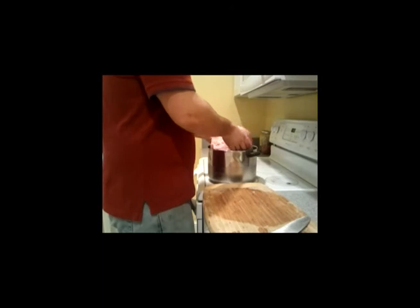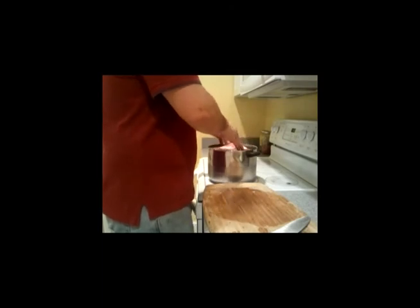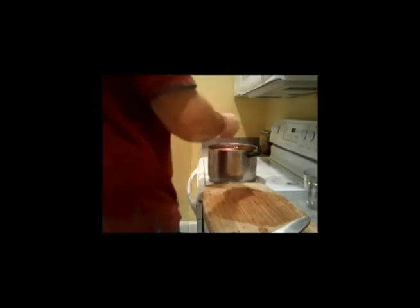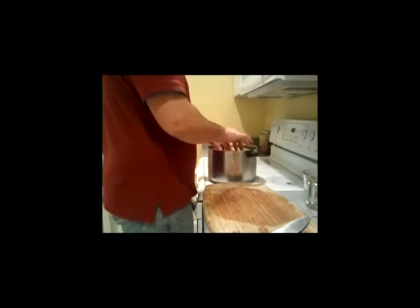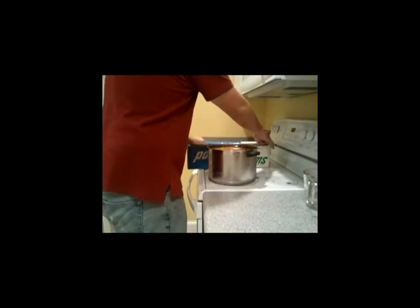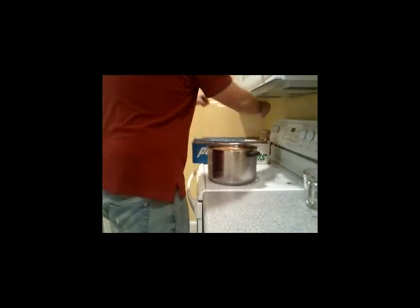Now you take your ham and you put it into the pan. Make sure that you don't have too much liquid in there, because if you do, you're going to make a mess. You want enough so that you can easily submerge the ham with at least a half an inch or so of liquid on top of it — the more the better. But make sure you don't make a mess.